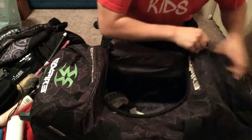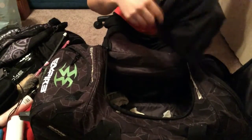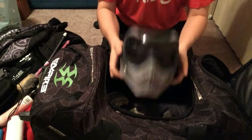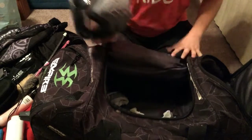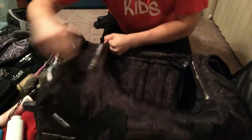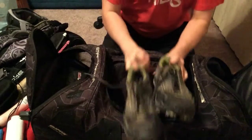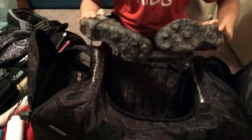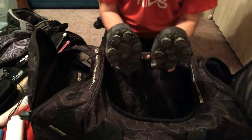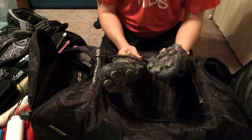My V-Force Grills — they're a little bit dirty, the last two events have been pretty muddy. But I have been using these cleats — awesome, loving them. I do like the track spike style better. I just feel like it has more traction, you can get more of that push off the break.